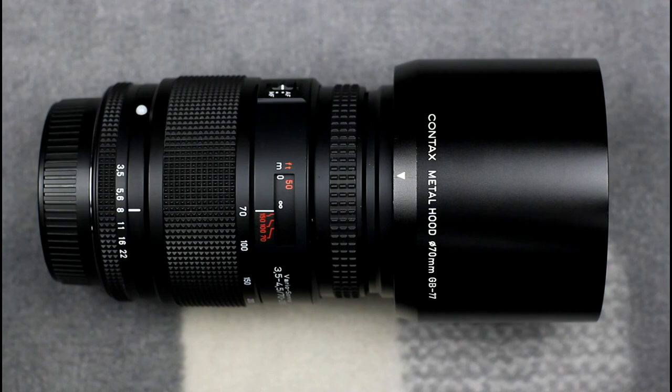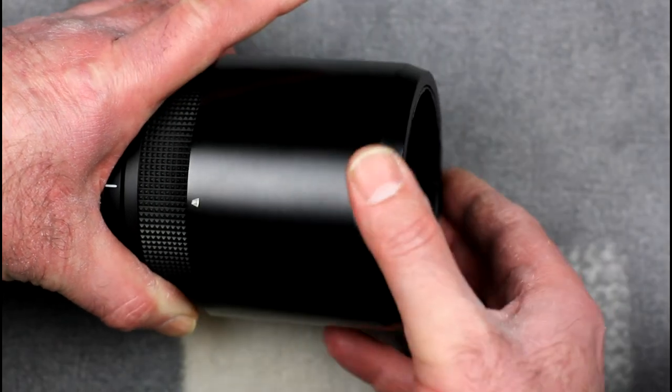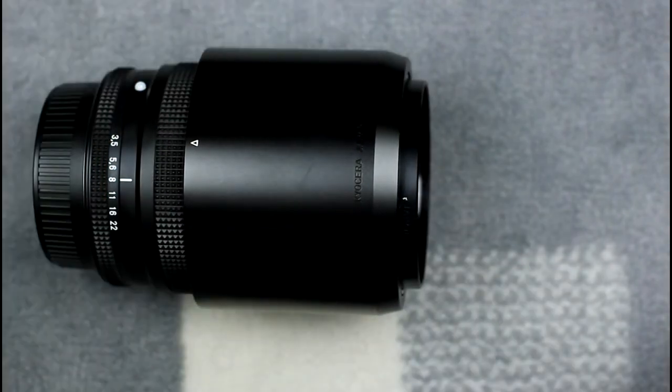This is another N series zoom, the 70-200mm Vario Sonnar. This has a circular lens hood, but it is still bayonet mounted and works in the same way as the one for the 28-80mm zoom. It is normally stored on the lens reversed.